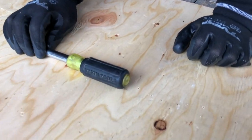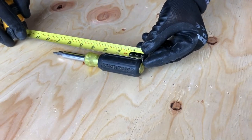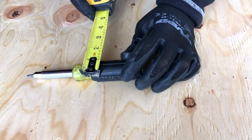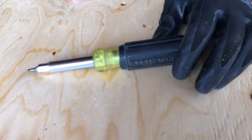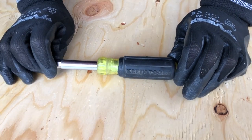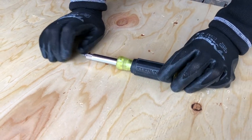Let's get into it. I'll show you the dimensions on this first. We're looking at seven and a quarter inches long, and it's about an inch and a quarter wide on the handle itself. We'll go over all the positives, and I only have maybe one negative about it — but it's not even really a negative.